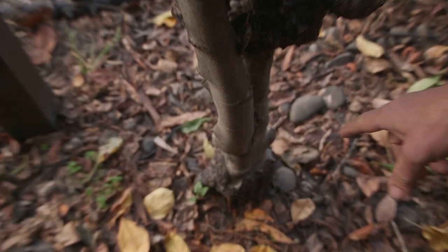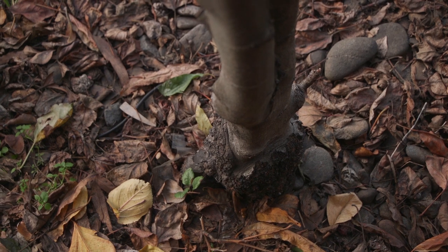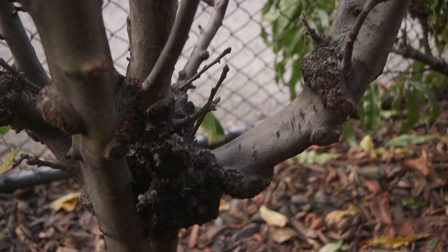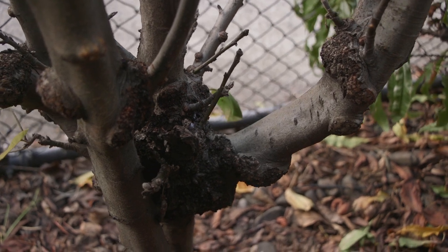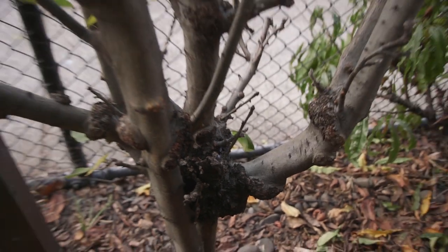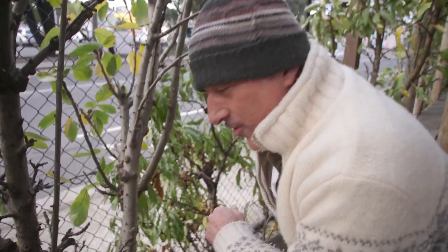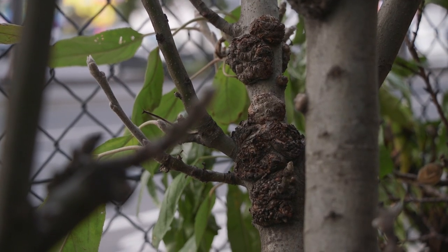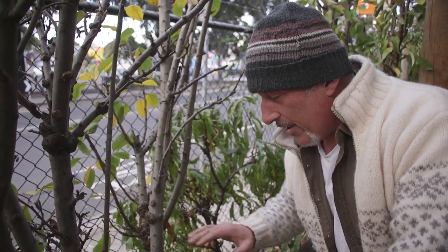The most obvious one are these. Down right at the bottom — crown gall, look at that, it's swelling. And that happens on the graft union too. So it's not just from pruning, it's also the grafting technique. Now these are from a reputable grower and we've had them here for about 15 years, and they are completely affected — not only this one, every single one of them. The bacteria in the soil enters the tree through an open wound from pruning, dirty secateurs, or even from frostbite damaging the outer bark.